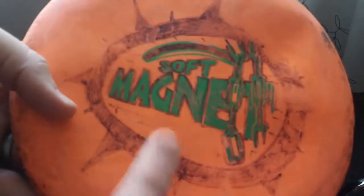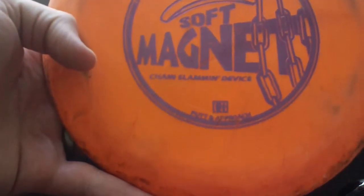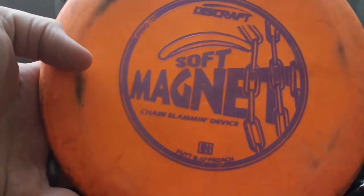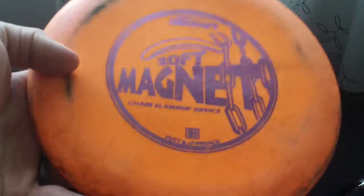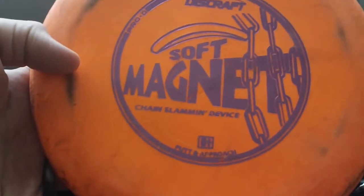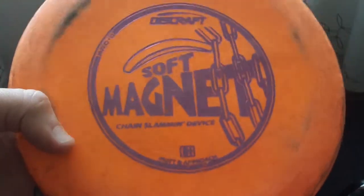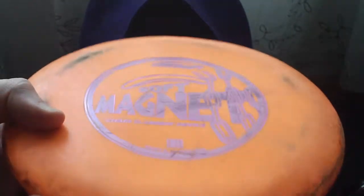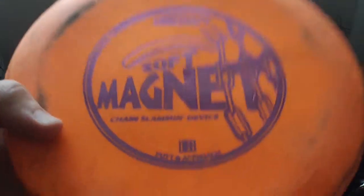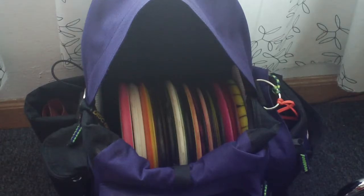I'll also use this one for long, go-for-it type shots. This other one is max weight — a great flyer, I throw this one off the tee a lot. Also a great approach disc when I want that magnet flight but a little more stability, maybe a little better in the wind. Not quite as beat, though still significantly beat in. This one's really great off the tee for hyzer flips that will hold straight rather than turn over. So magnets are definitely back in my bag in a big way — I've been really enjoying those lately.